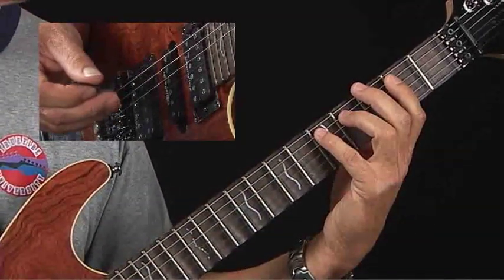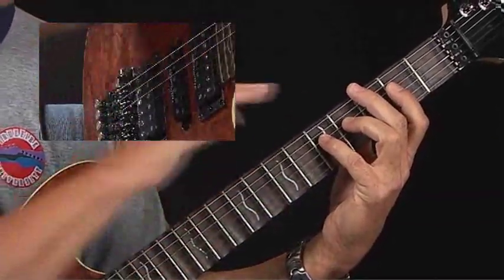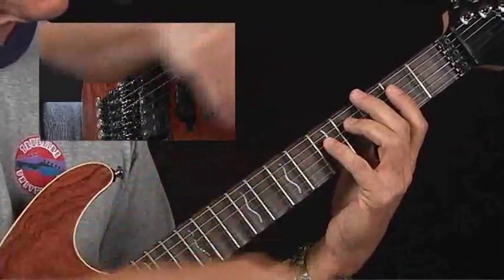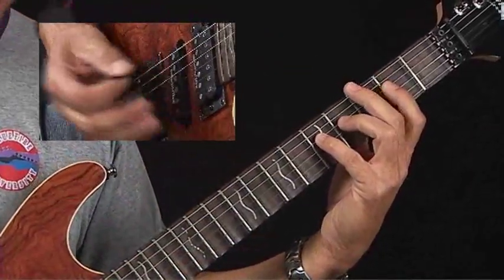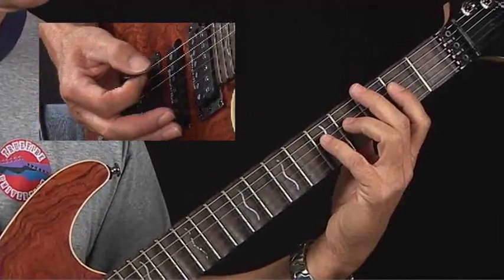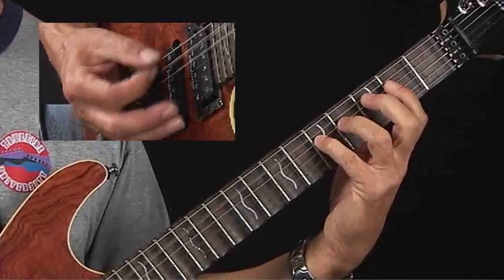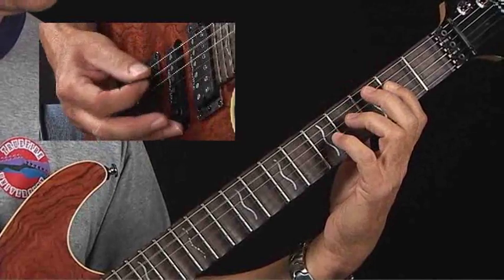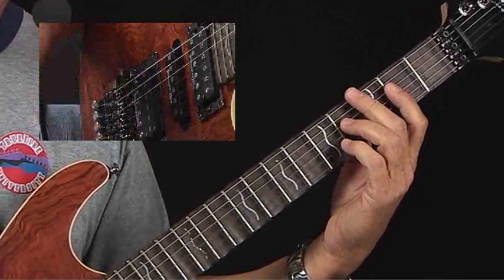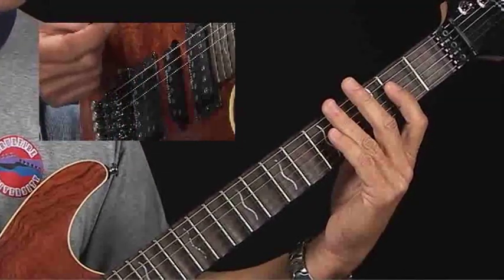Now apply all those technical approaches to the A boogie woogie. You simply move the pattern over one string — and I would term it up a pitch because you're actually going up in pitch when you move toward the floor from the sixth string to the first string. You're going to play just the fifth and the fourth strings and go through the same process — nothing's different, just on a different string group. For now at a slow tempo just use all down strokes. As you get faster you might alternate pick — down the fifth string, up on the fourth.